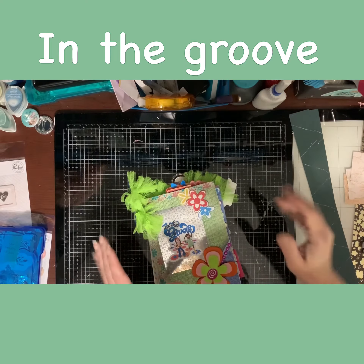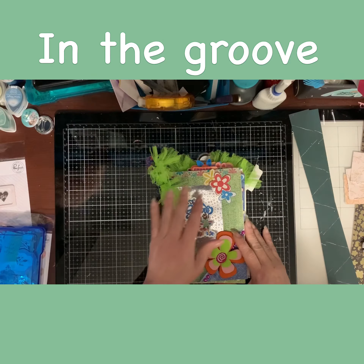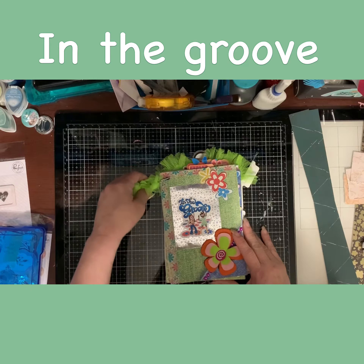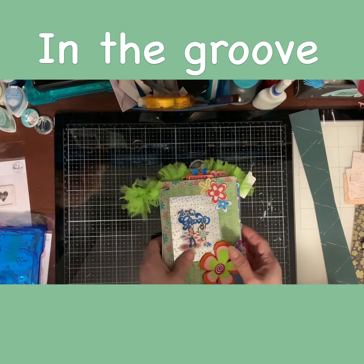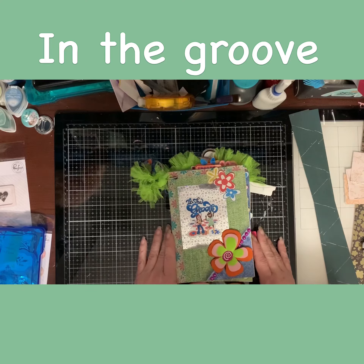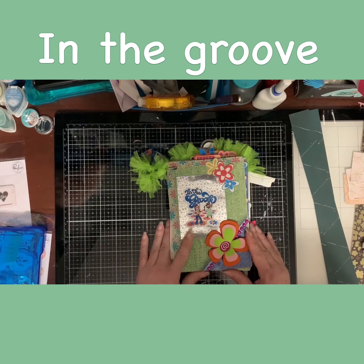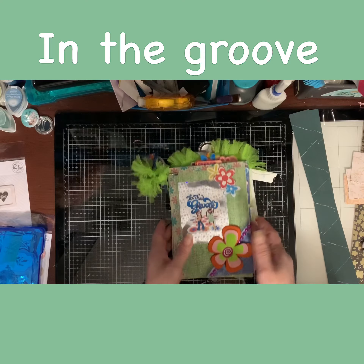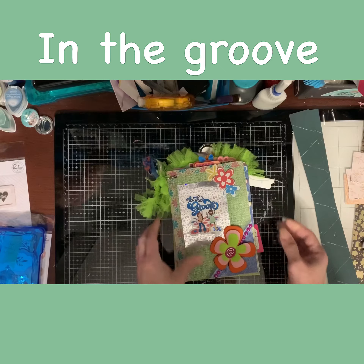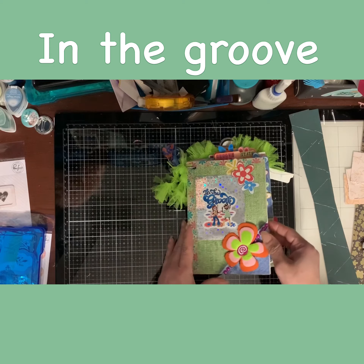Hi guys, it's me Sonia and I'm back with another process — actually a wrap-up of my devotional from By the Well for God, "In the Groove." I just wanted to give you guys a look at what I did, how it came out, and how I adore how it came out. It was a good study. I loved it. You can see I went wild crazy on it. So I'm just going to flip through it and you guys can take a look.